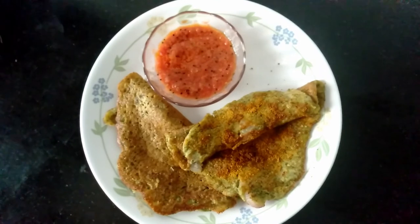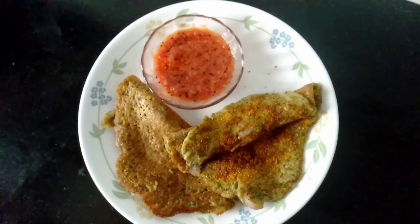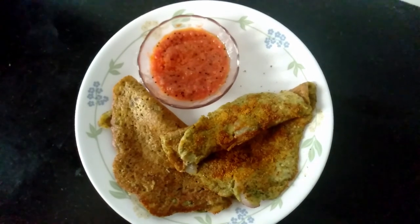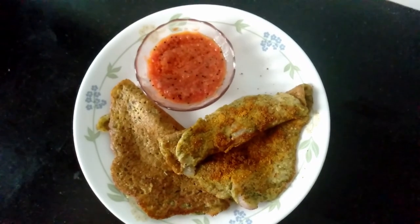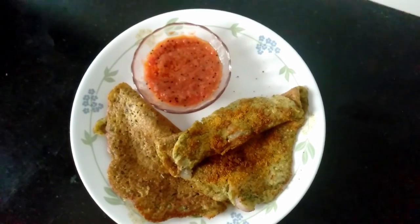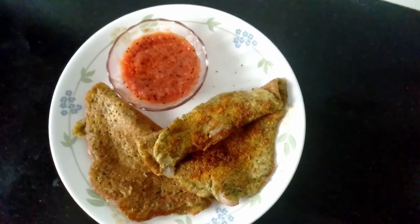So our tasty, healthy green gram dosa or pesarattu is ready to have. Serve this with any chutney of your taste. I am serving here with tomato garlic chutney. I hope you like this recipe. Try it and share your comments. See you with more exciting recipes.